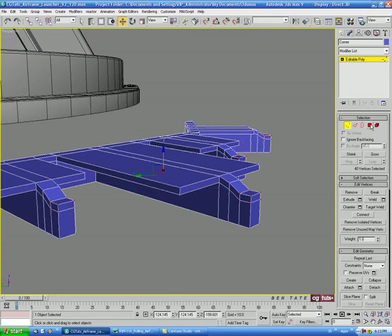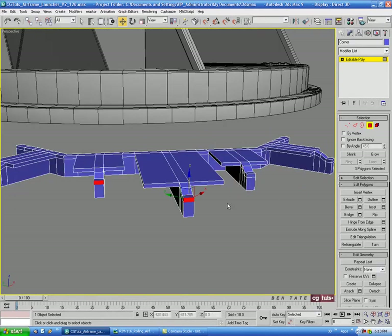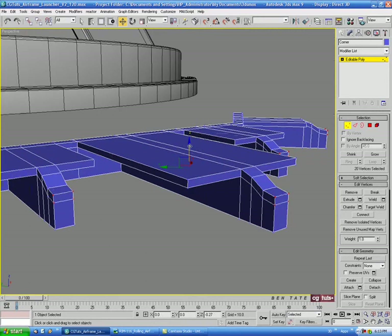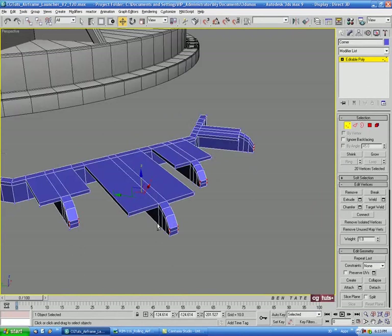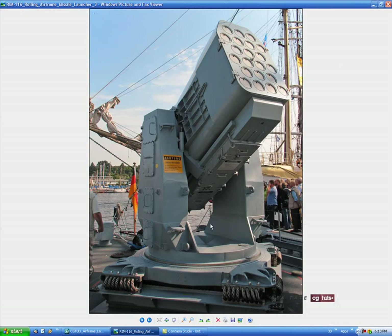Let's go back to polygon again and select the front top polygon on each extrusion. Then control-click vertex again and move these down the rest of the way. It won't be exact to the reference but it'll be similar. We still need these to be tapering towards the ends.